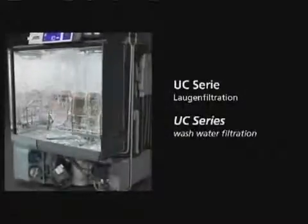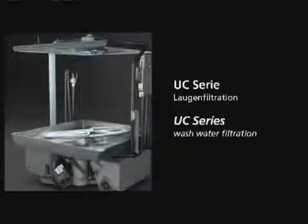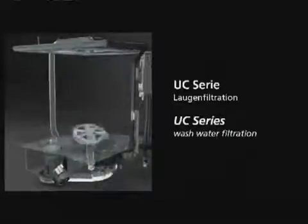Let's see how the new Winterhalter UC series manages the flow of food waste. Water from the wash tank is taken through the wash pump to the wash fields. During this process, food soil is removed and caught on the coarse filter system. This sloping filter moves the food particles into the catchment basket, where it is prevented from being recirculated.